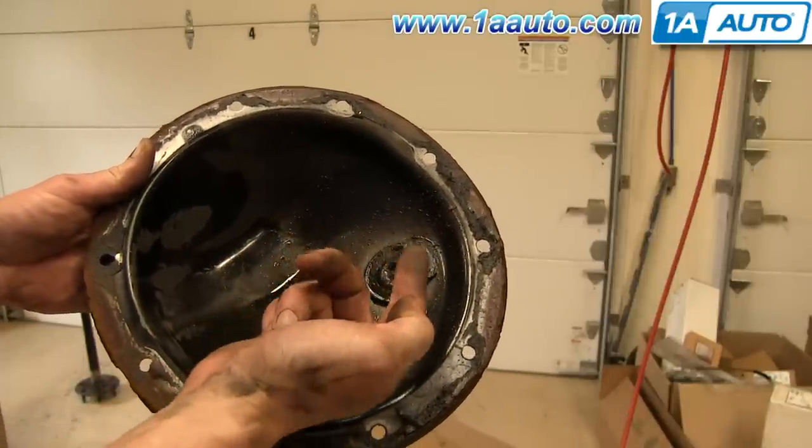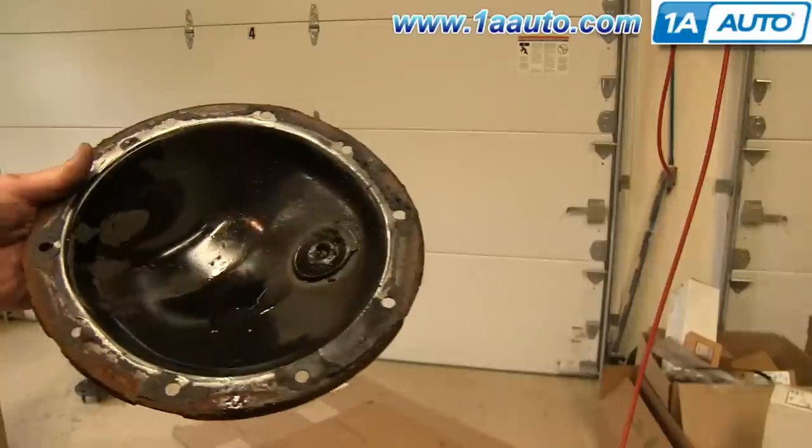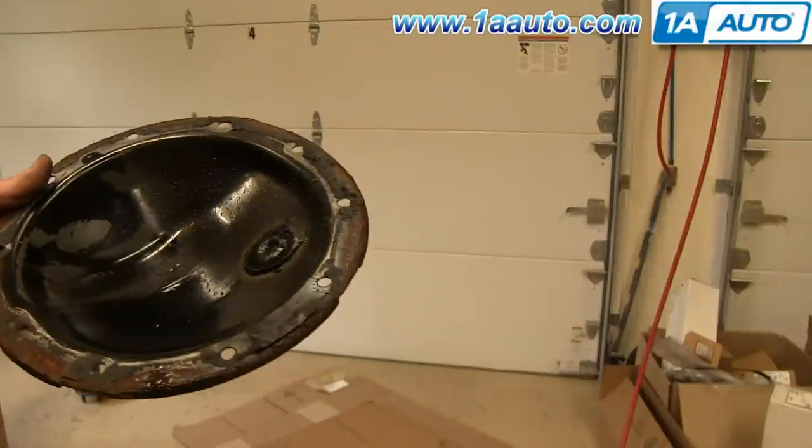You'll want to clean all that off. As we said before, you could just drain the differential and refill it with new oil, but you'll still have all the metal particles on the magnet. It's a good idea to pull off the cover and clean off all the metal from that magnet so it can continue doing its job.